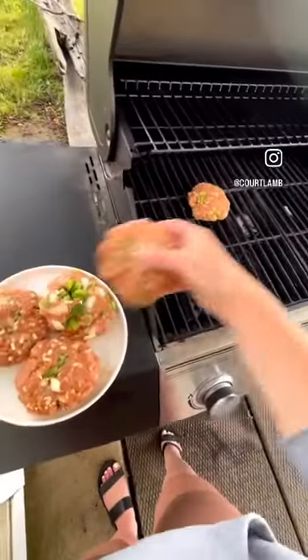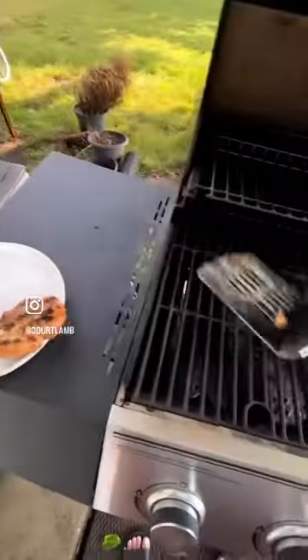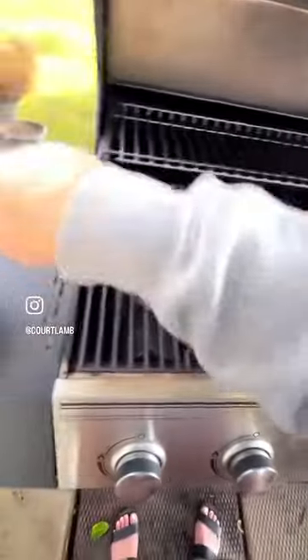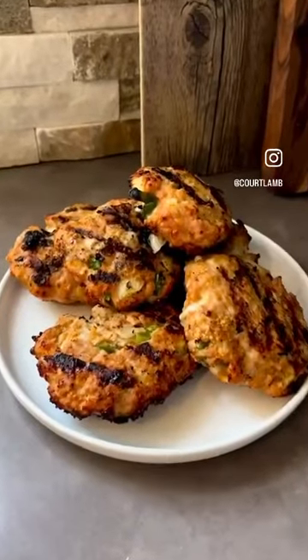One turkey breast made nine good sized burgers, and it didn't take long for them to grill up — they smelled delicious. And enjoy!